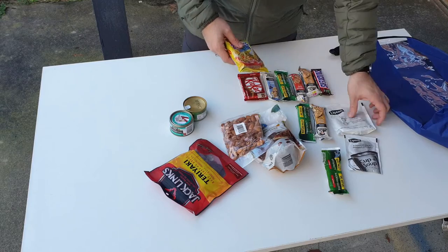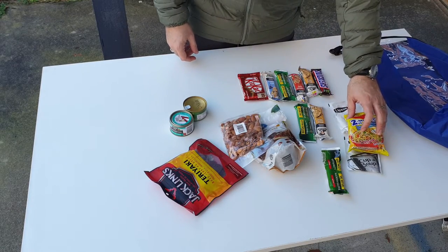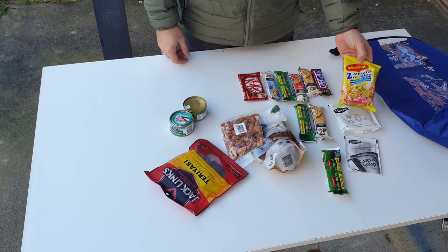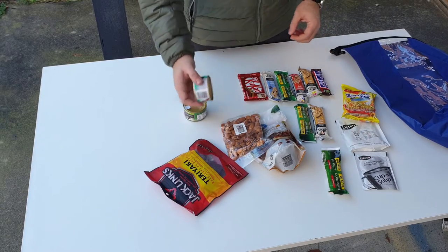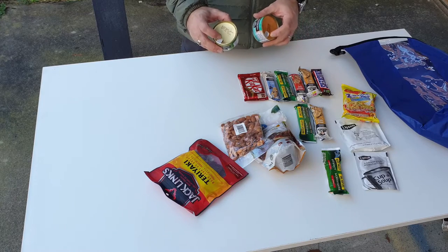You have dry noodles and soup for your dinner. This one will help you recover the water you sweat when you are backpacking, which is very good. You'll feel fresh before you sleep with a fresh warm meal.